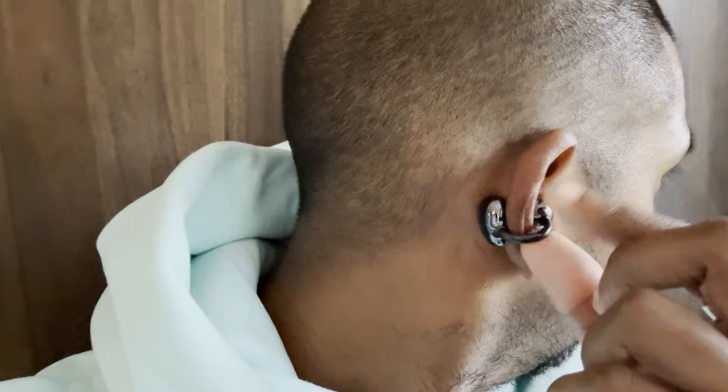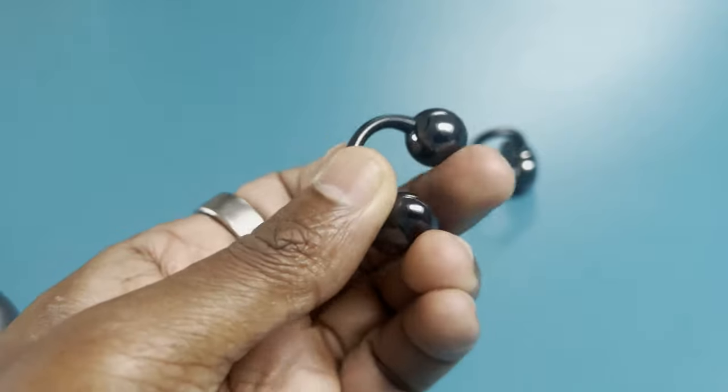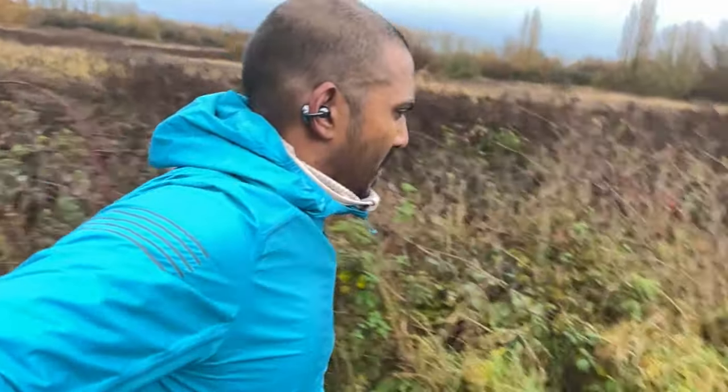Then there are the controls — gesture-style controls. I've seen good examples of those, but here I've found them really difficult to get on with. I think it comes down to where they're positioned on the stems; it's tucked very near the ball area of the earbuds. When you're moving quickly, it's very difficult to activate them — there's a very specific spot you have to press. It would make more sense to have the entire stem area responsive to get a good feel from the controls. I've found them so hit and miss, and even when sitting stationary, not running, I've found them not well executed at all. If Huawei do these again, that's an area that needs to improve.